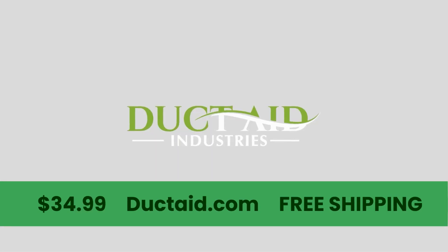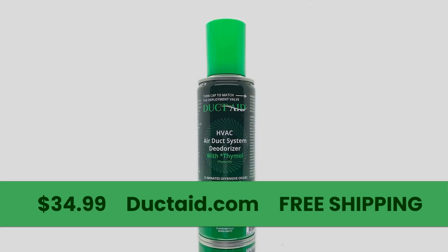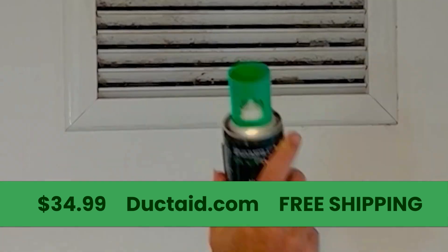Breathe clean air with Duct Aid. Deodorize and sanitize the air system the easy way. Just shake, stick,